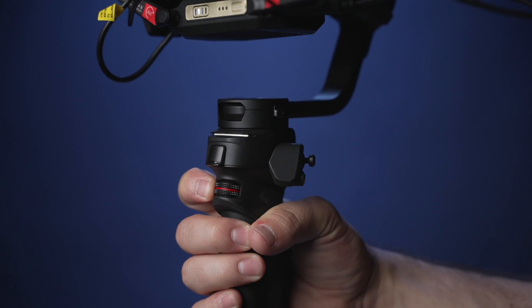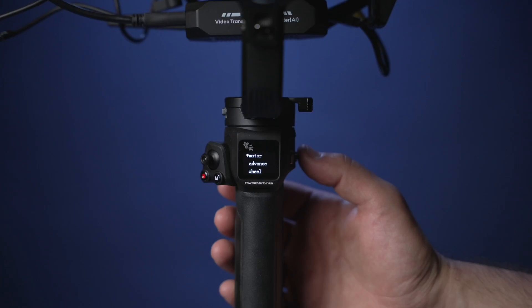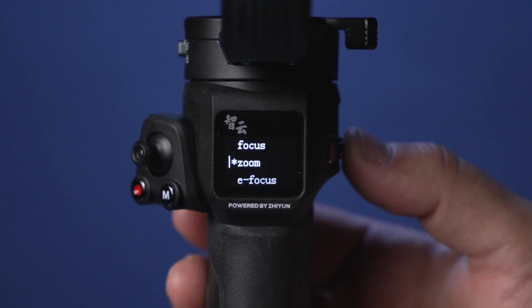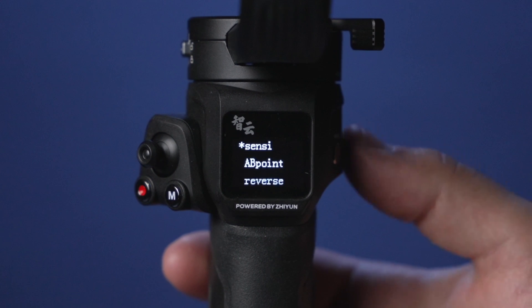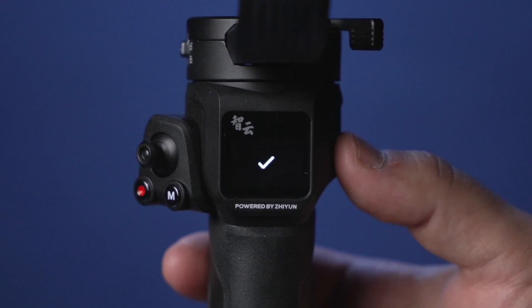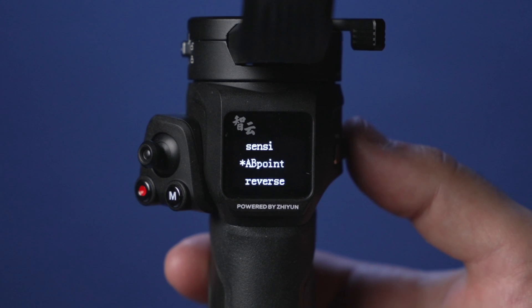Now let's program the finger dial to control the follow focus or zoom. Go into the menu of your camera and scroll down to wheel — set it to zoom or focus. Press on the dial to make a selection. Now go to the previous menu, select focus or zoom depending on how you have it set up, and you can adjust the sensitivity of the dial on the front of the gimbal. You can also program your A and B points and set the finger dial to reverse.